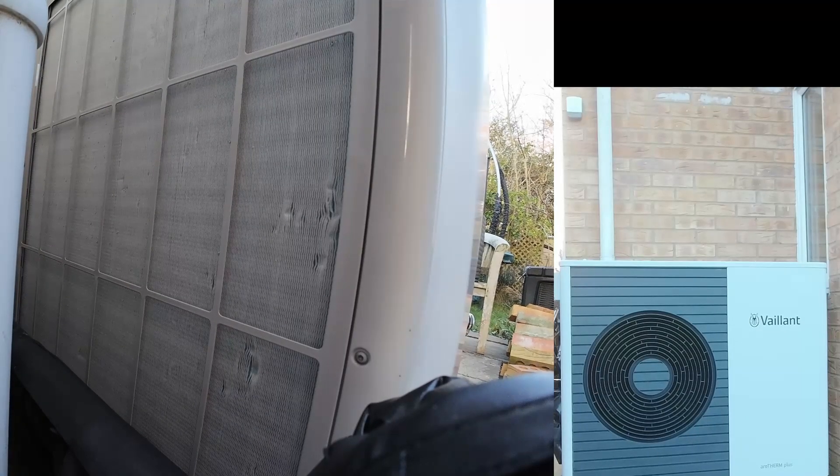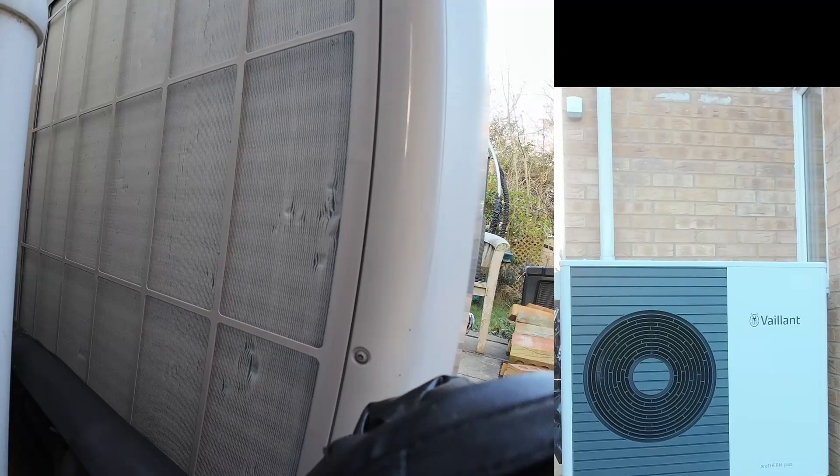It's getting cold, so I'm going to show you what my defrost cycle looks like. The first time it happens to any heat pump owner it may be a little bit disconcerting — it may not be something you were quite expecting.